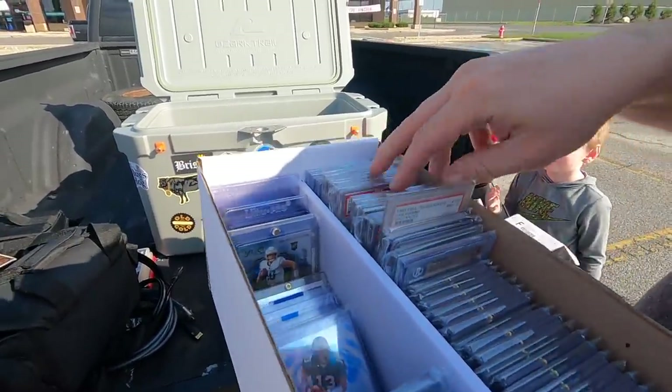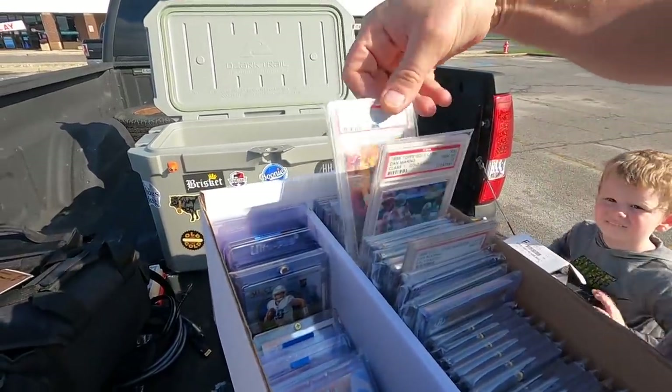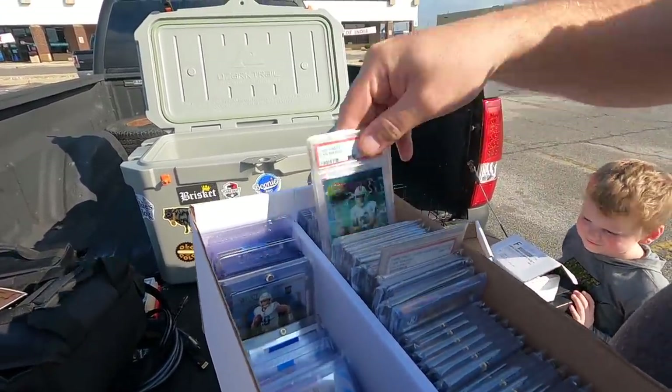There's some 10s in there. That'd be crazy if that was a 10, 10, 10, 10.